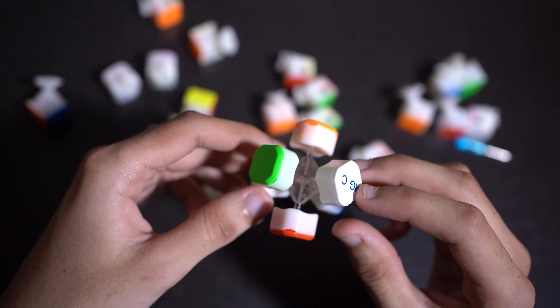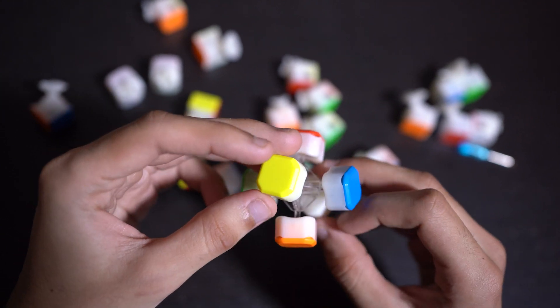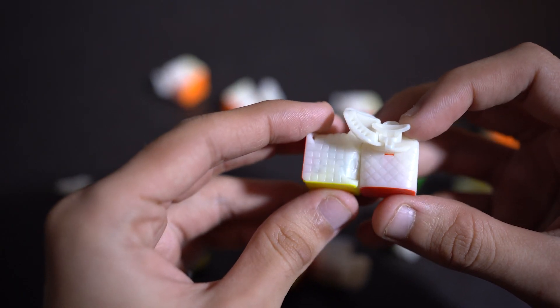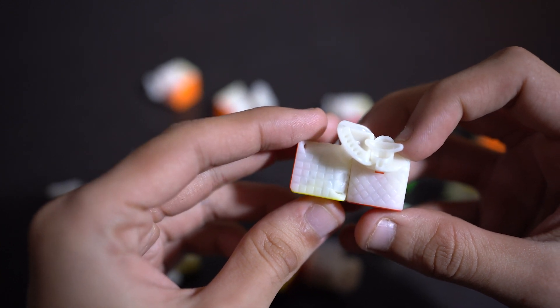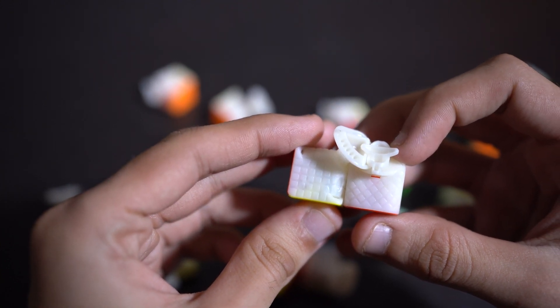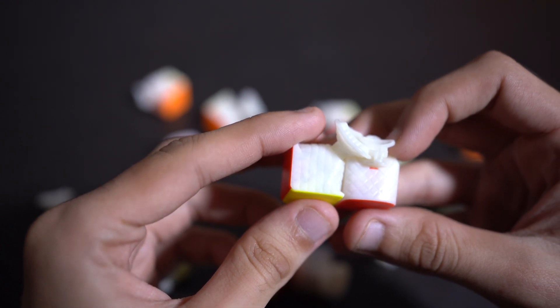The cube has a transparent core which looks really cool. The edges and corner pieces have a grid or checkered texture on the inside, unlike the GAN which has a honeycomb structure. It looks unique and the grid reminds me of my maths notebook when I was 6.